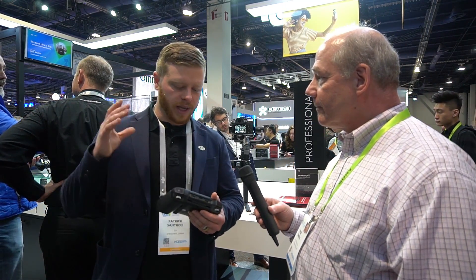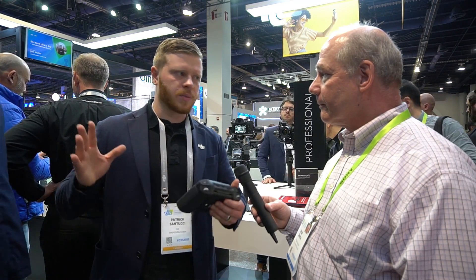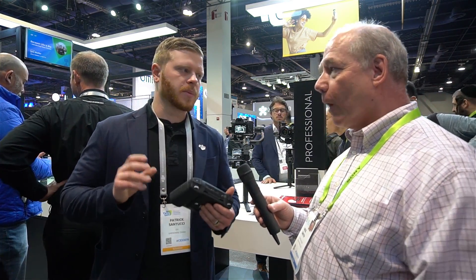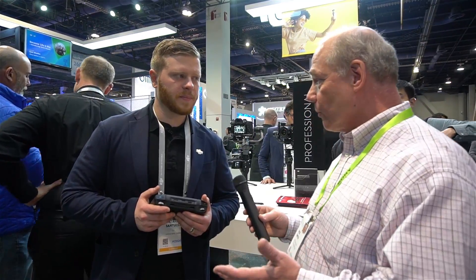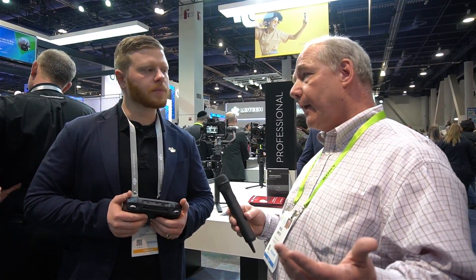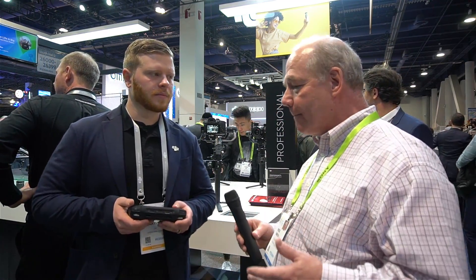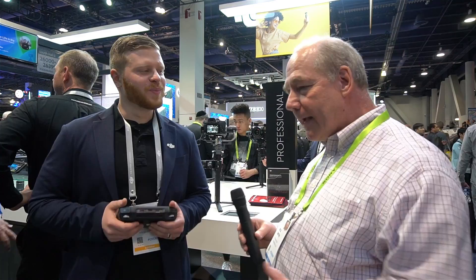Patrick: 'Having that large R&D force really helps push innovation. A core aspect of DJI is taking technology and saying how do we make it not just two times better, but three or four times better.' Rick: 'You could rest on your laurels being as large and popular as you are, but instead you're continuing to innovate.' He admits he gets called a DJI fanboy on his channel all the time, but it's because of products like this — it's like Christmas morning every time. Patrick thanks Rick and they wrap up the interview at CES 2019.